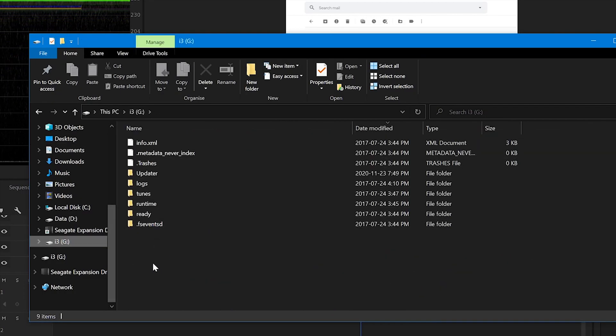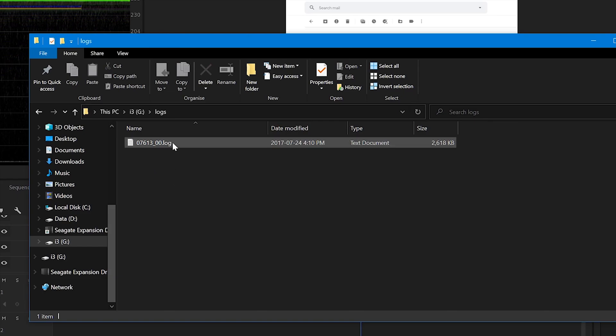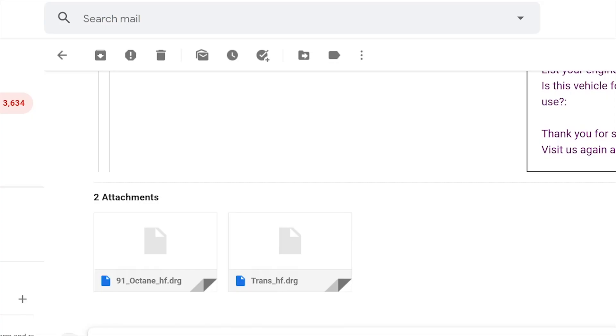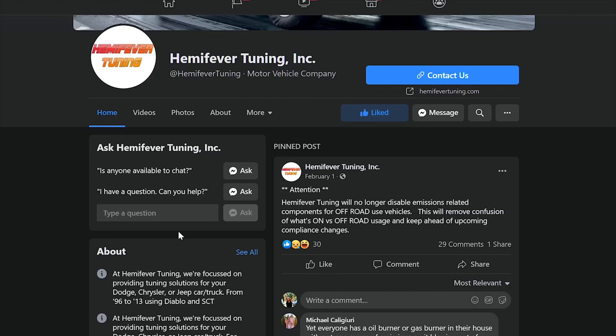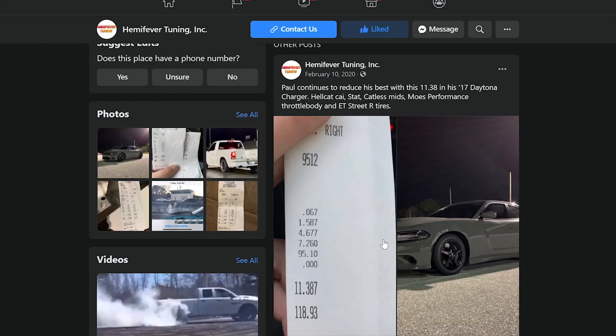After that, plug the tuner back into the computer and head into the logs folder and send Hemifever the log file via email. Simply wait for his response, and if all is well you are good to go. He may send you a revised tune file based on his review, in which case you'll need to install the revised tune afterwards.